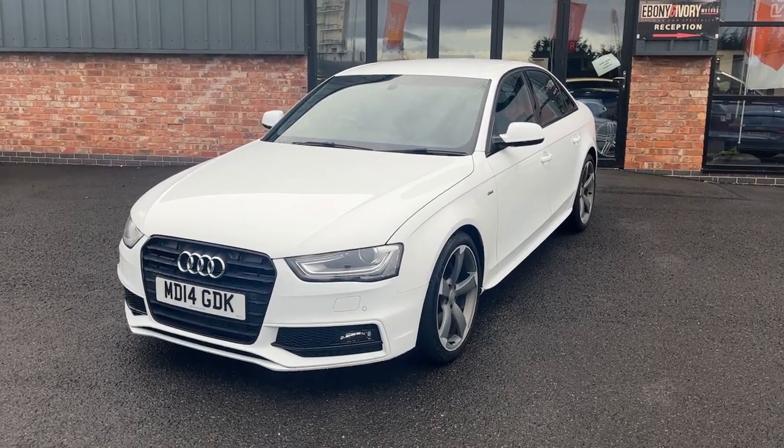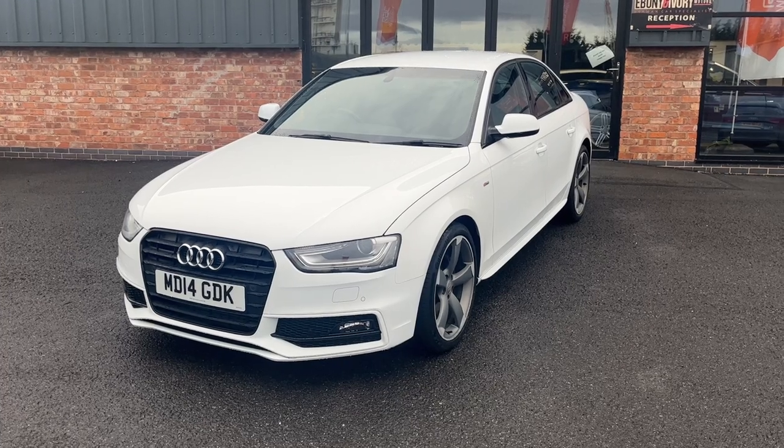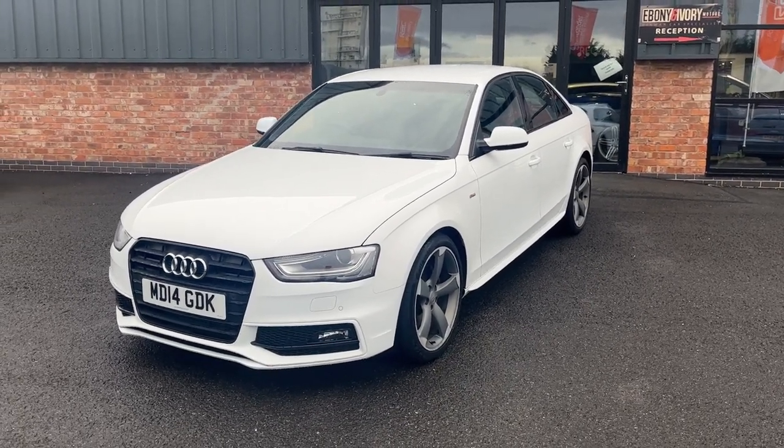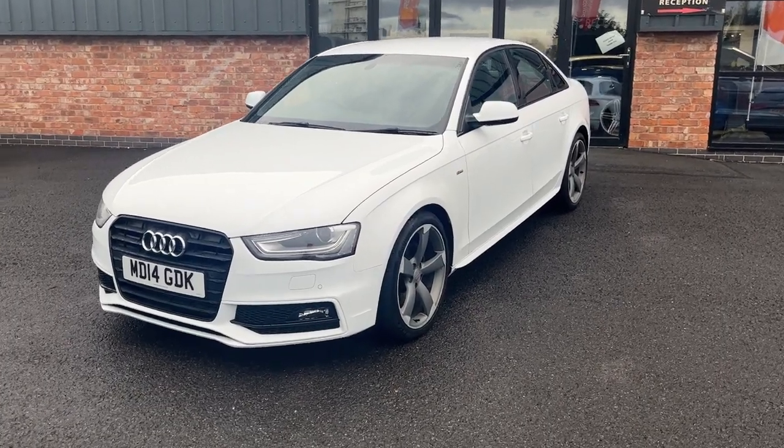Good afternoon, welcome to Ebony and Alvier Motors in Scornfort. My name is Byron. I'm here to show you this 2014 14 plate Audi A4 2.0L TDI S-Line Black Edition, finished off in Ibis White.